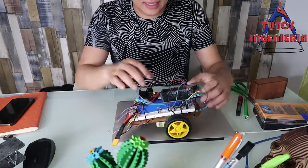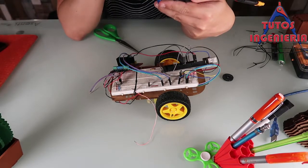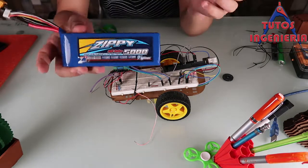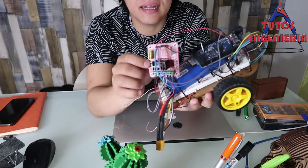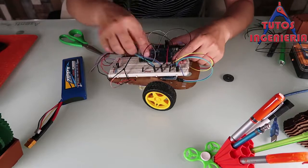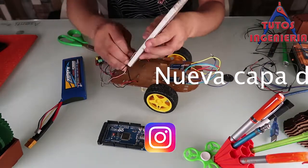Hi everyone. In this video we are finally going to begin the explanation of our car — we will know why each component was selected. In the next video we will disconnect the devices of the car, then the components are explained one by one, and finally in the last video we are going to build the car step by step. Let's get to it.